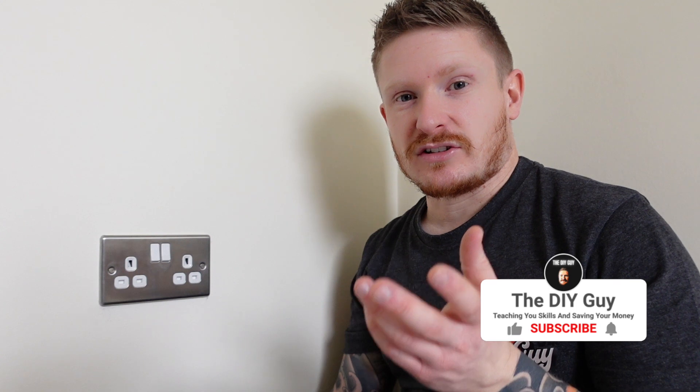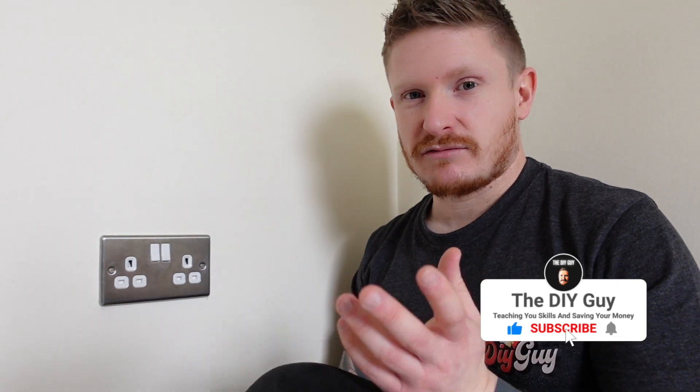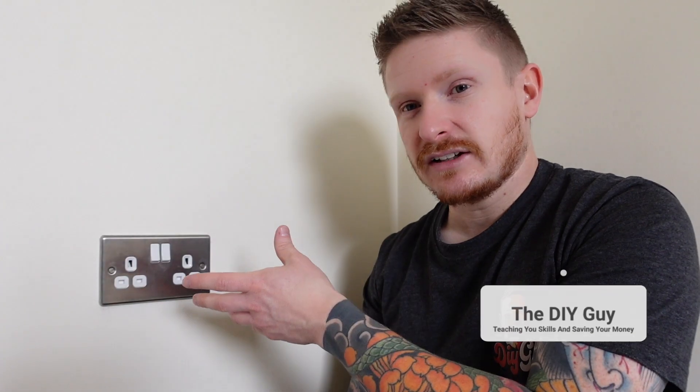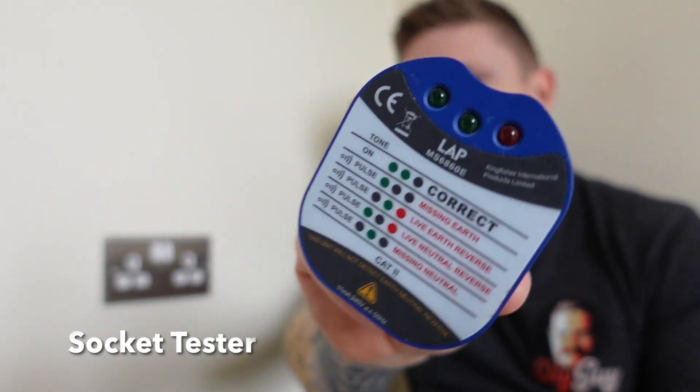One of the common little electrical DIY jobs that people like to do around the home is to change sockets like this one. And if you're doing a little job like this, there's a bunch of little tools that you really should have to keep yourself safe. The first thing on the list is a socket tester like this one — just a cheap one. They don't have to be expensive and they help you in a bunch of different ways. Let me show you the most valuable way that I think you as a DIYer could use a socket tester.